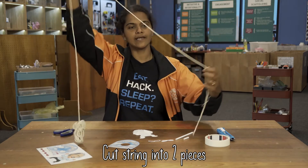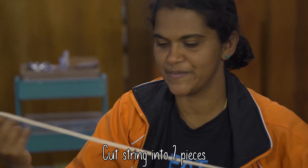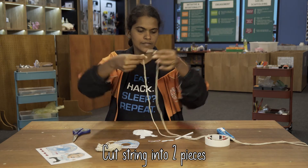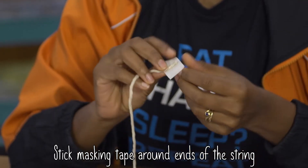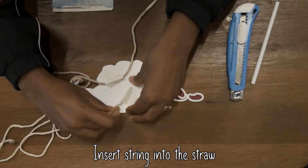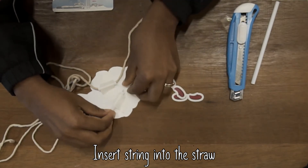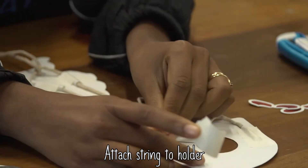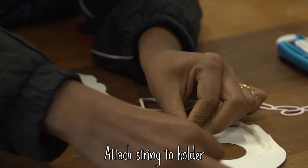Now cut a length of string — this is the ladder that your Einstein is going to climb up. Cut your length of string into two pieces so you have two ropes. You take your masking tape and stick it to the end of the string. You're then going to insert this string into the straw and attach the string to the holder piece.